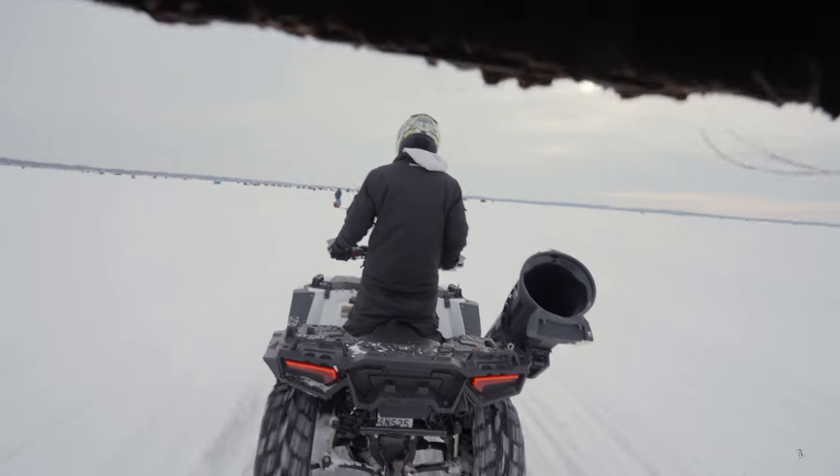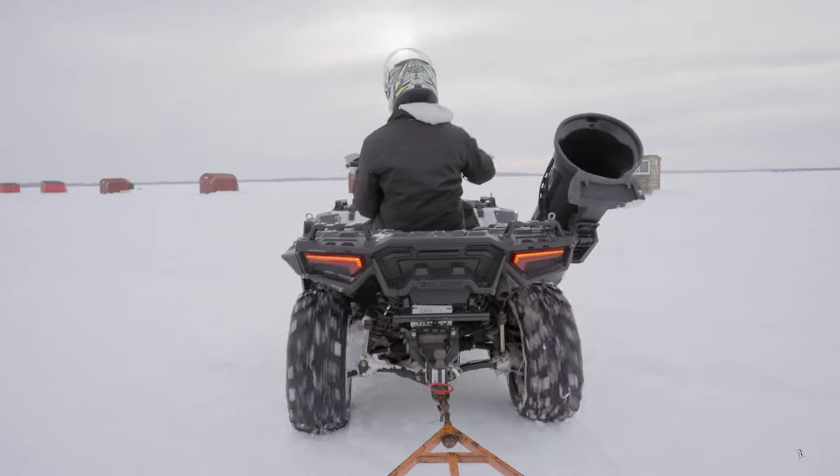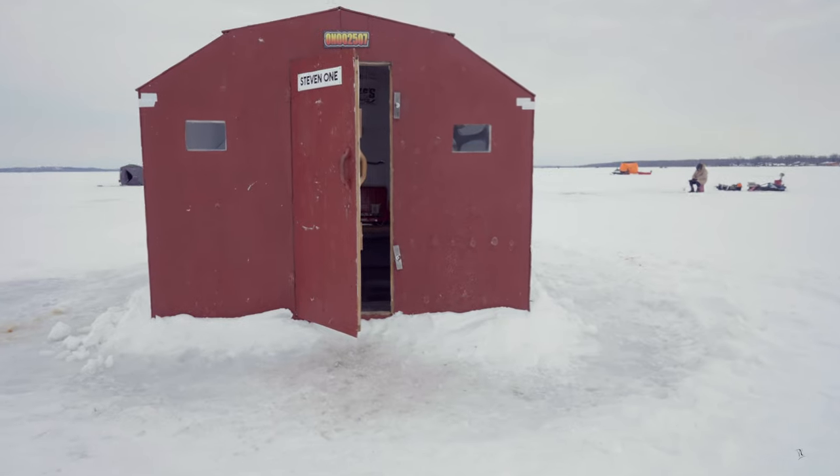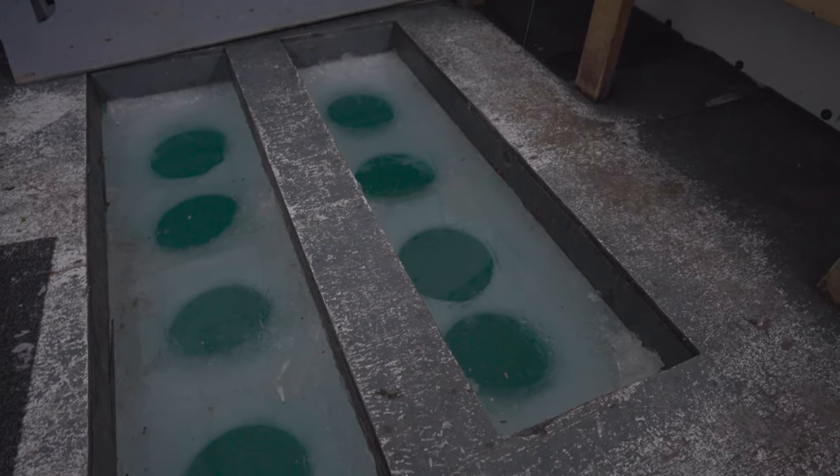I literally wanted to try ice fishing for so long. I was looking on Google Maps for fishing locations and found this spot. I rented a hut from one of the local legends and they do shuttles from shore to the hut and back.